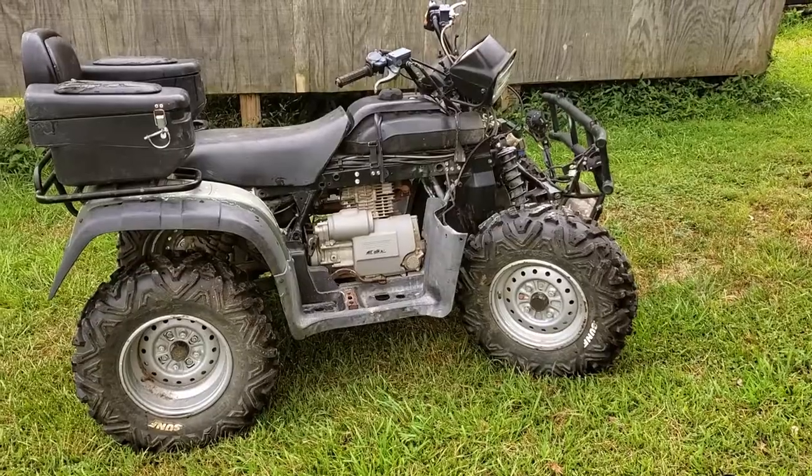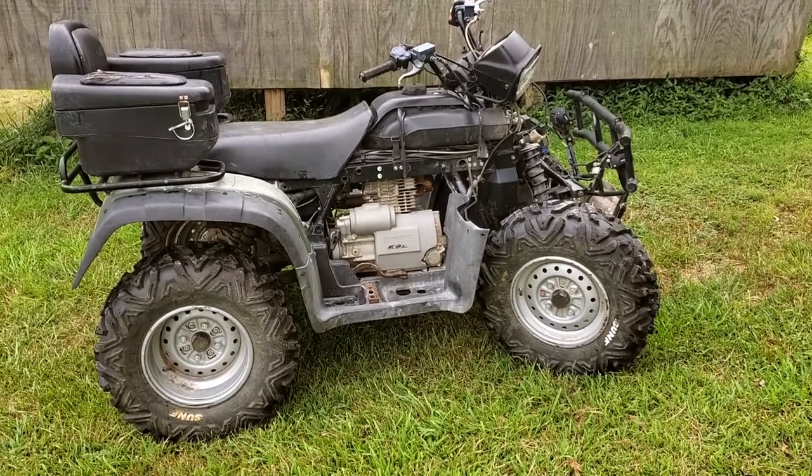Y'all have been asking me for this video. It's taken me such a long time because I don't have this perfect, but I don't think y'all care if it's perfect. You just want to know this works. Here is the hydraulic rear brake Honda.